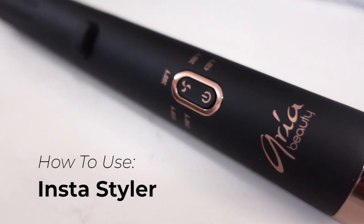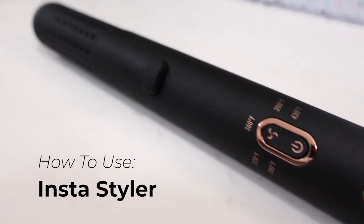Welcome to the Aria Beauty InstaStyler. Today I'm going to quickly show you how you can use this to create some effortless beachy waves, some spiral curls, and even how you can use this tool to smooth your hair out.